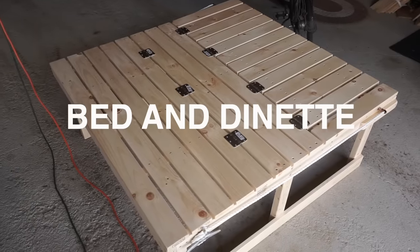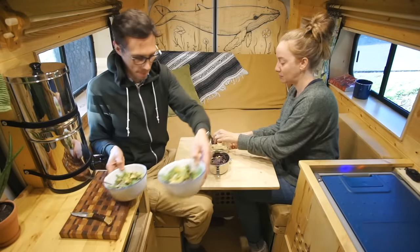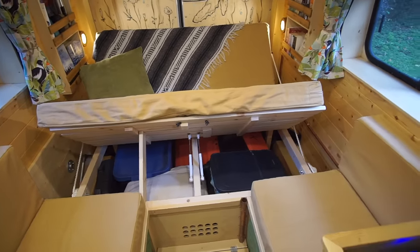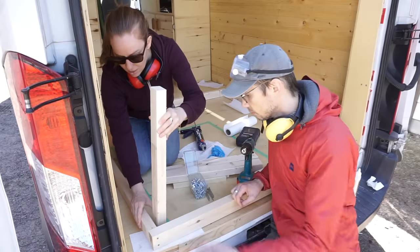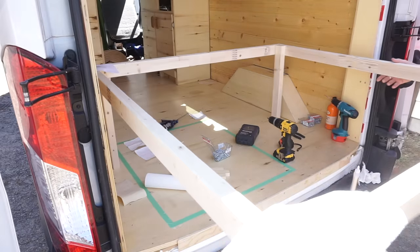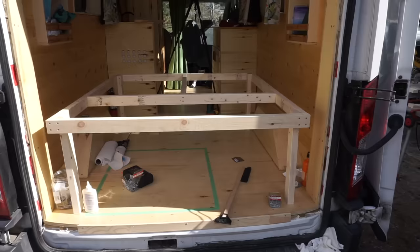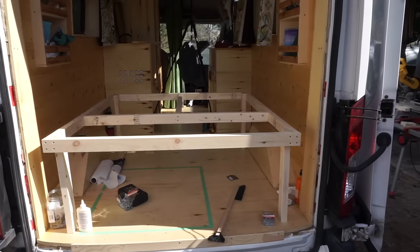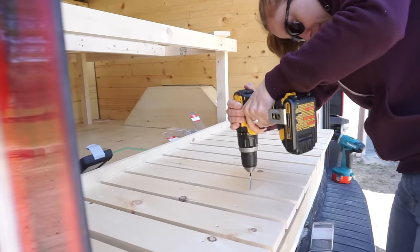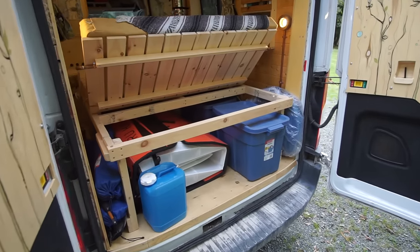Next we started building the bed and dinette area. We really took our time to plan and create a multifunctional space that would act as a dinette area, a lounging space and a bed with plenty of accessible storage. We first built a frame out of 2x3s and put some strengthening supports in the middle. We then finished the top with some 1x4 slats that also form two hinged panels for the front and back of the bed.